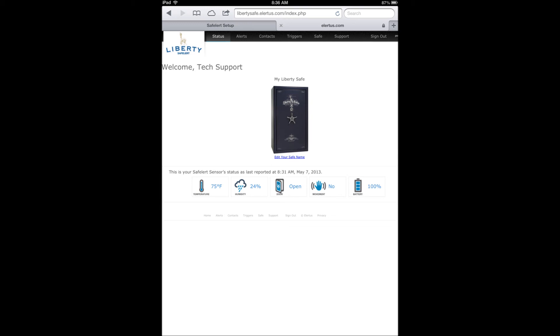Here you will see the temperature, relative humidity, door state, battery level, and whether or not movement has been sensed.